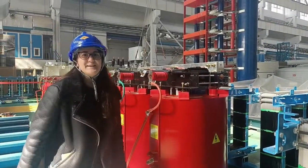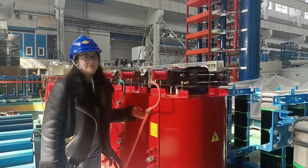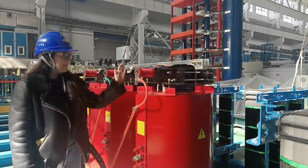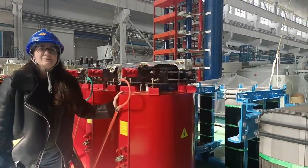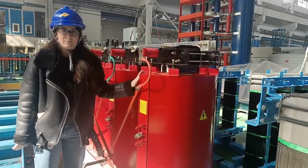Hello, I am Elena. I work at Beijing Nailin and we are going to introduce this transformer. This is a three-phase dry-type transformer. It has a capacity of 2000 kVA, with 15 kV high voltage and 400 V low voltage.